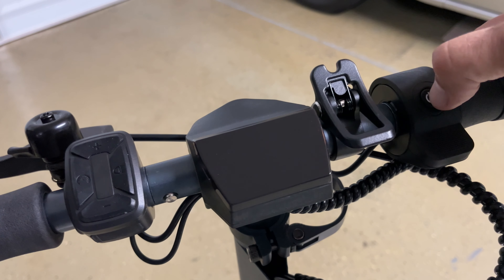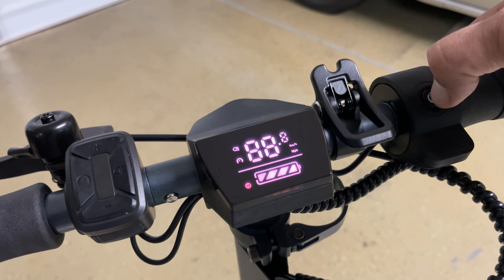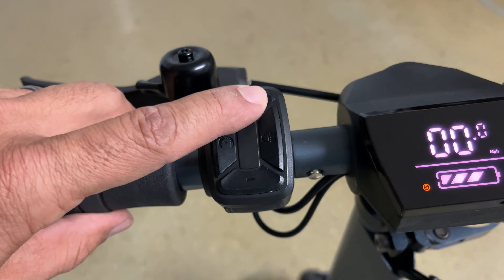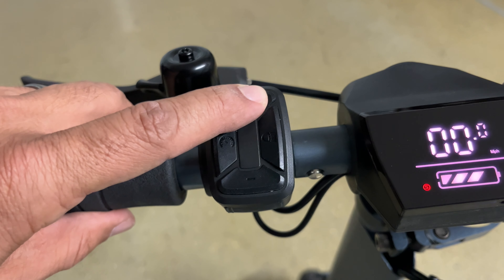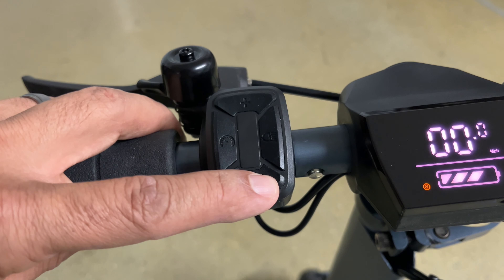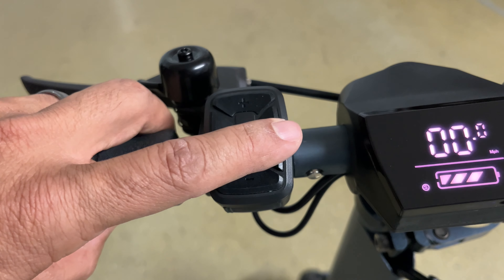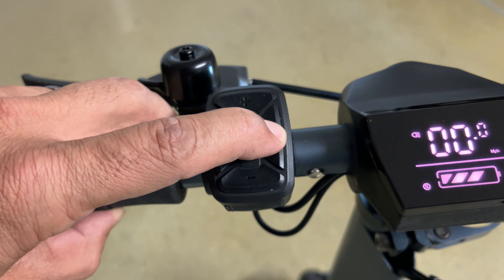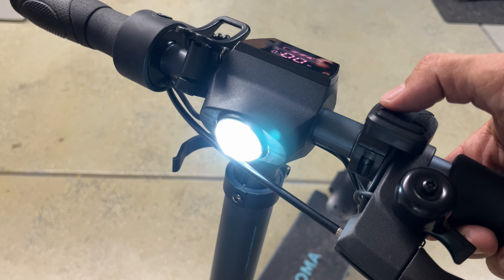To turn the scooter on, all you have to do is hold the power button for three seconds. On the left side are four buttons. The plus sign increases the speed level and the minus sign decreases the speed level. The left button is the cruise control, which is activated by pressing when riding and then it maintains that speed. The right button is the lights — click once to turn on the headlight, then hold down for three seconds to turn on the deck lights.